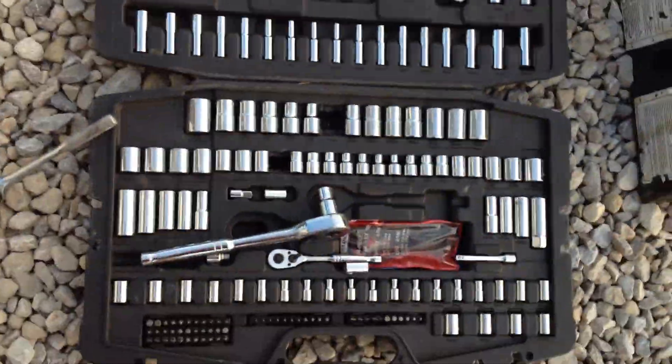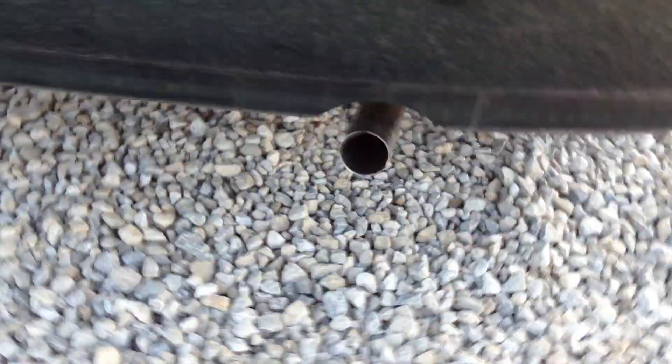Literally, the only thing you really need is one ratchet, one socket. Pretty easy. I'm trying to keep the license plate out of the shot. Civic AX, 1998.